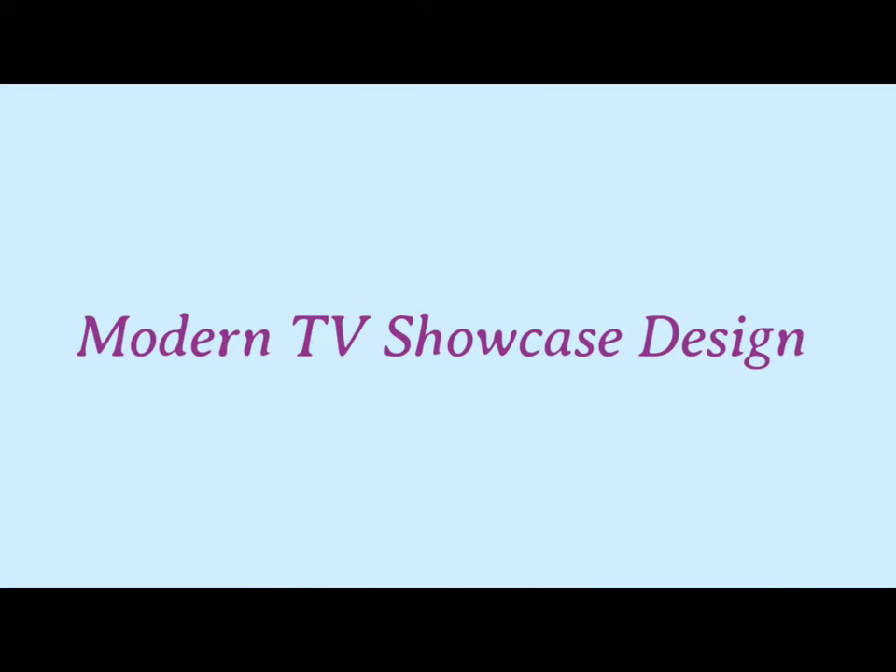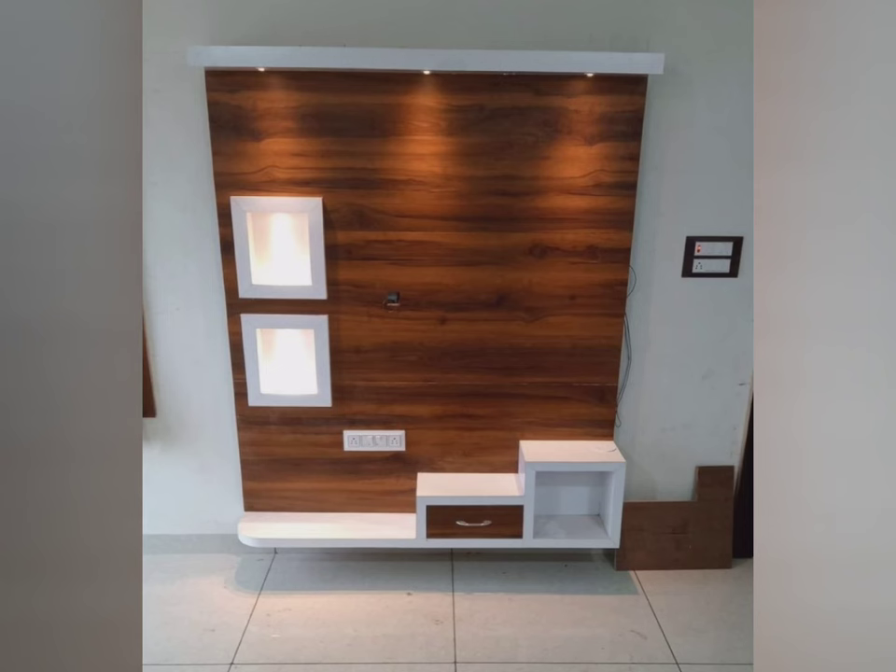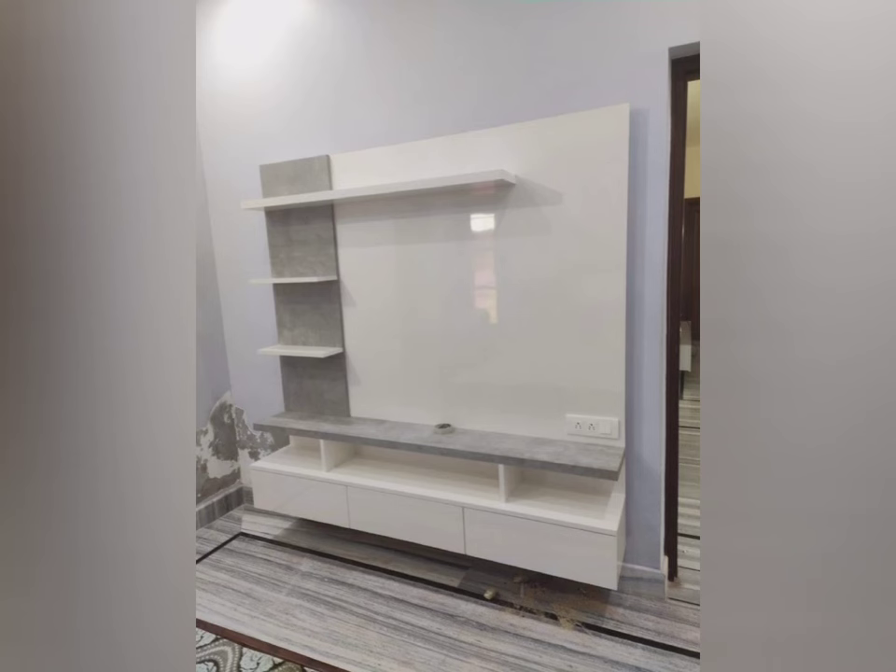Hey, hi friends, welcome to my channel. In this video we are watching beautiful TV showcase designs. These are the best and latest TV showcase designs. If you like my designs or have any queries regarding the TV showcase, you can ask me in the comment box and I will give all your answers.